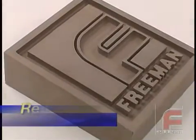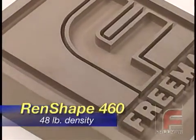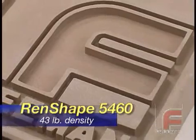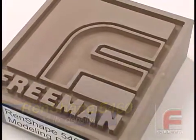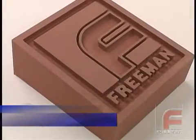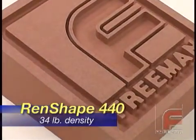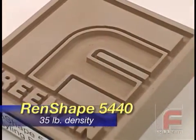Since the introduction of Renshape 450, many additional Renshape modeling boards have been added, including Renshape 460 and Renshape 5460, two slightly denser boards that offer smoother, finer surface finishes. Freeman also offers Renshape 440 and 5440, two more economical styling boards that are ideal for the construction of lighter and larger models.